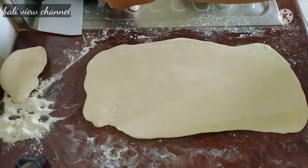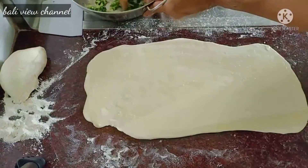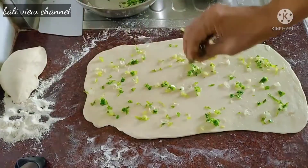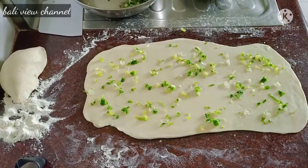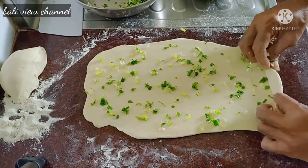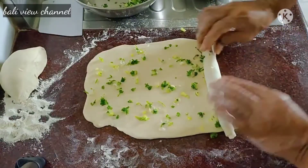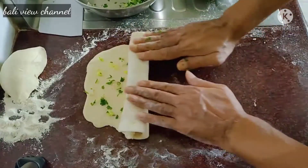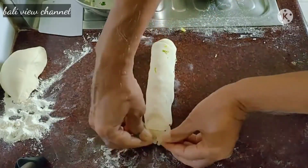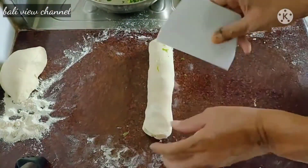Sudah rata. Sekarang kita isi dengan daun bawang. Daun bawangnya sudah cukup rata. Sekarang kita gulung. Sudah bagus. Kita kunci dulu di sini ujungnya.